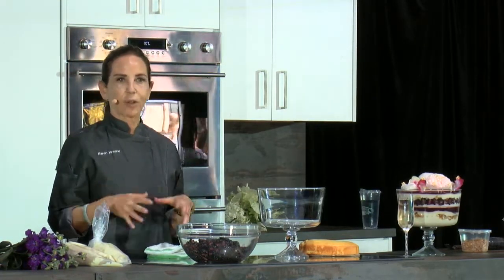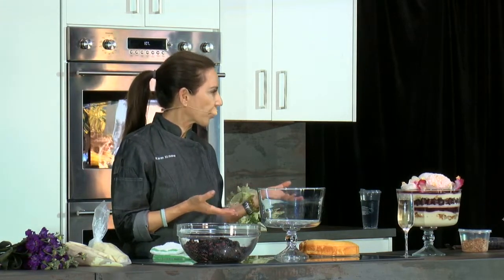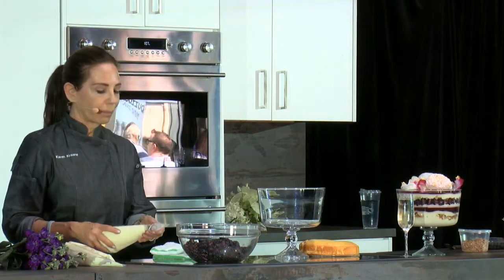That nutty, caramely, salted slivered almond is really going to add an element of flavor to offset that sweetness. The whipped cream you need to make at the moment you're putting this together because it can get soft and won't set up. Ideally once we assemble this, we're going to put it in the refrigerator for eight hours before serving, or overnight is even better. The last part is the blackberry miroir, which is basically blackberry, sugar, and gelatin — it makes a really lovely, fresh-tasting layer to enhance the fruit and the berries.